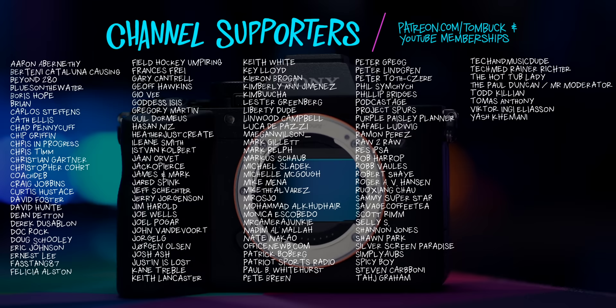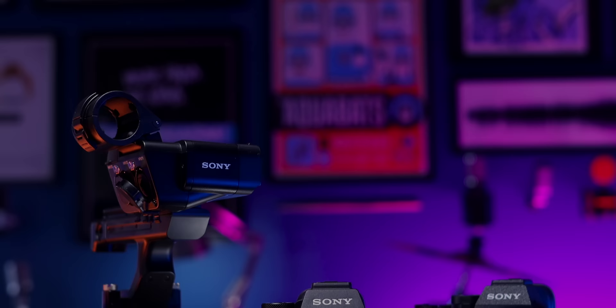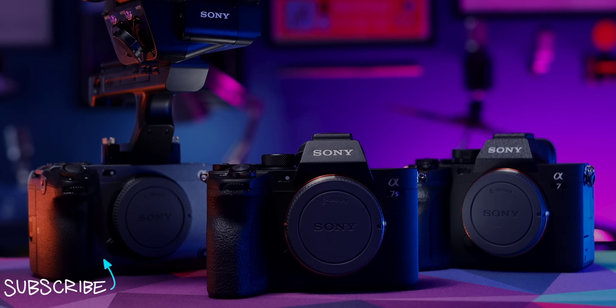Thank you to everyone who helps support my channel through Patreon and YouTube channel memberships. I did put together a special playlist of my Sony camera review trilogy if you want to see full reviews for any of these three cameras.